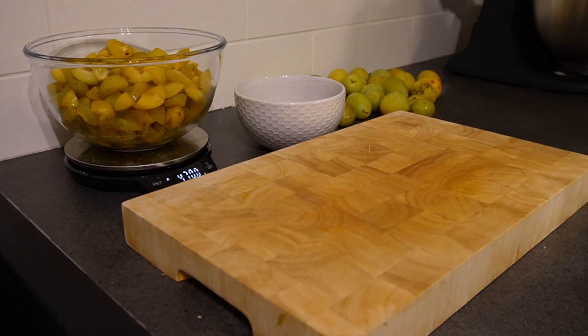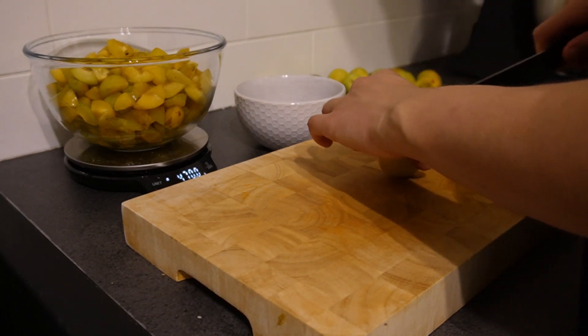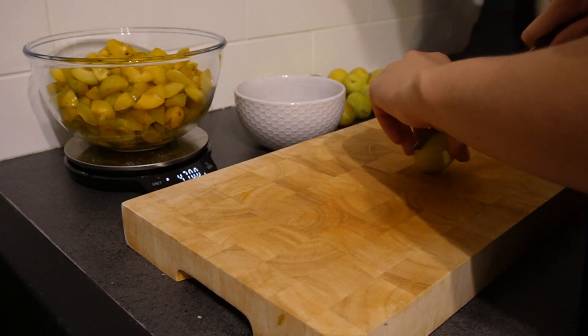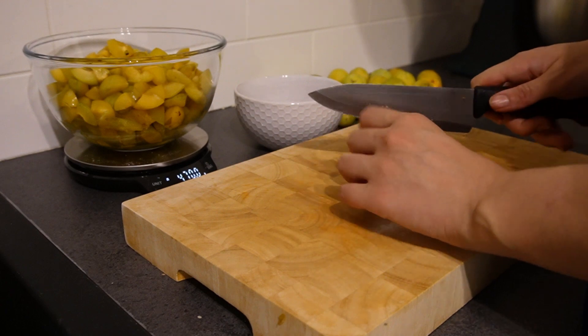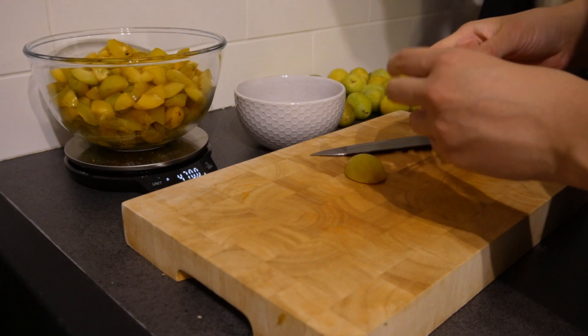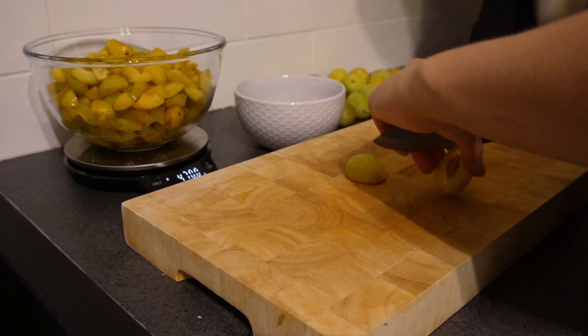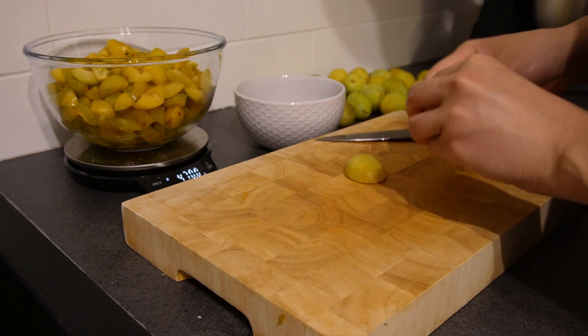We're almost at a kilo of plums, so I'm only going to do a few more and then call it a day. With the other ones that are remaining I'll probably make a pie or preserve them in a different way. For now I'm only going to use about a kilo of plums for the jam, so the rest will just have to stay as they are and I'll put them in the fridge in a separate bowl.